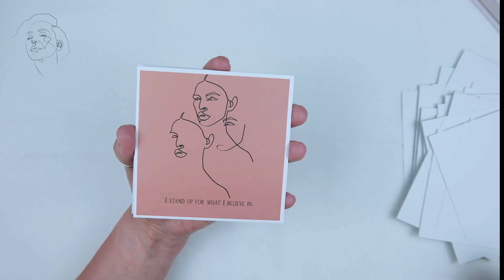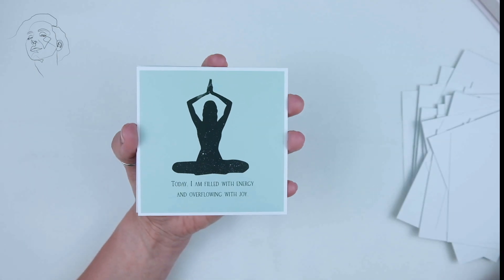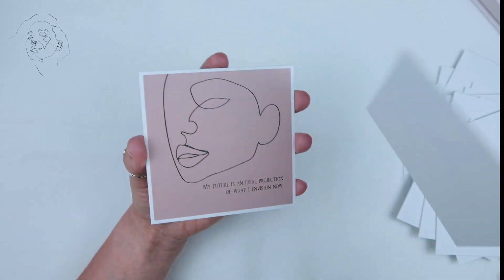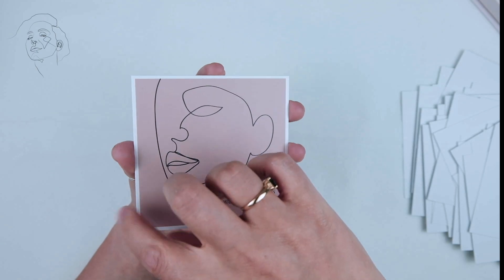They're not particularly slippery — as you can tell by my sometimes difficulty in grabbing the top card. I wouldn't shuffle this deck either; I'd lay out a spread and then pick from the middle or something like that.